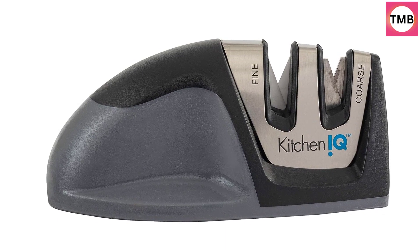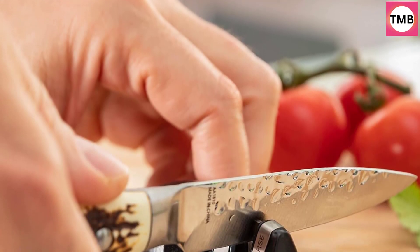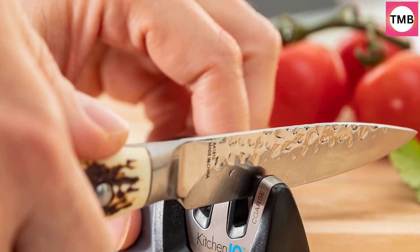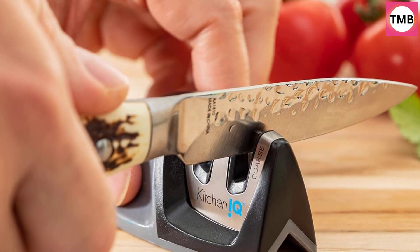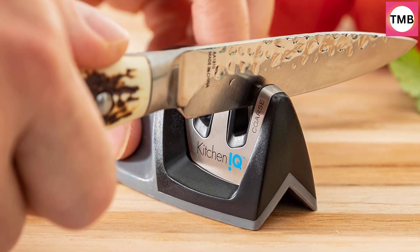The sharpener is compact — quickly and easily sharpen your knives with this compact and easy-to-store sharpener. KitchenIQ's Two-Stage Knife Sharpener can easily fit into your knife or utensil drawer and is perfect for anyone with limited storage or kitchen space.